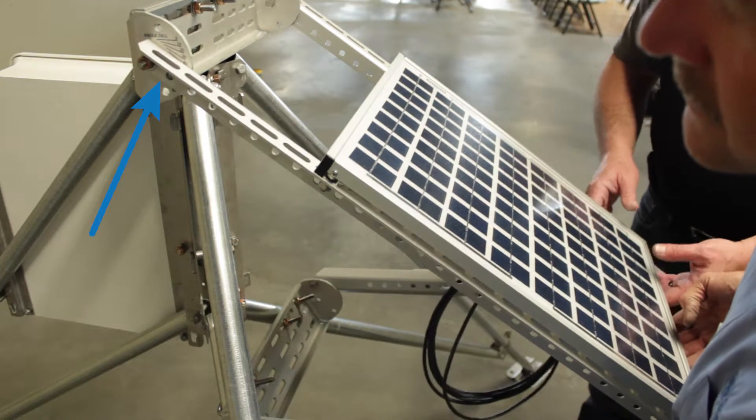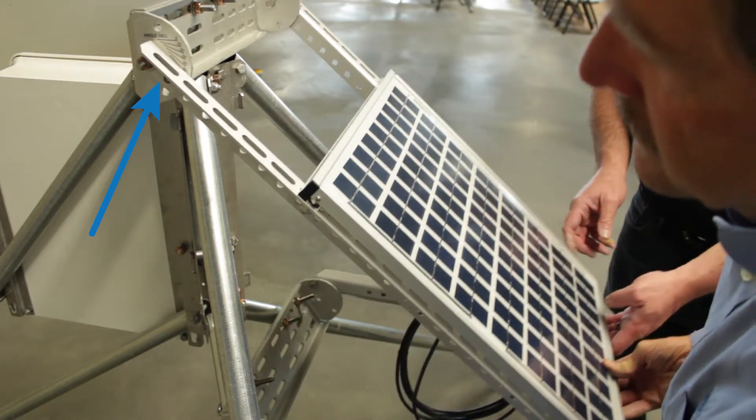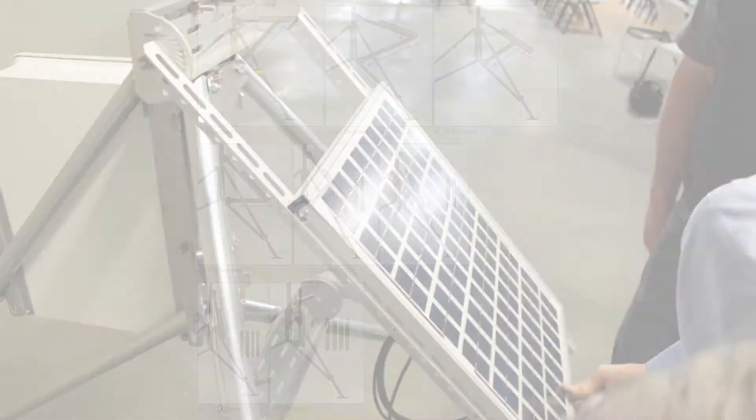Set the solar panel angle by looking at the decal on the top of the extended bracket and raising or lowering the solar panel to the desired angle.